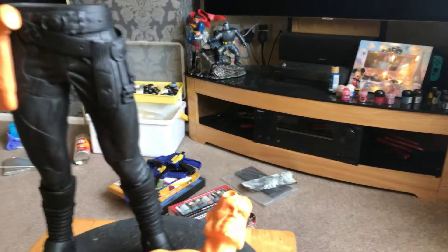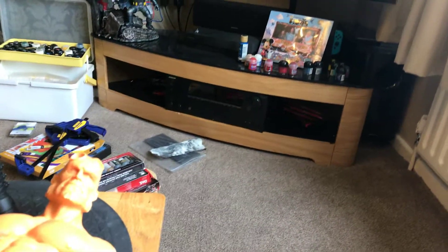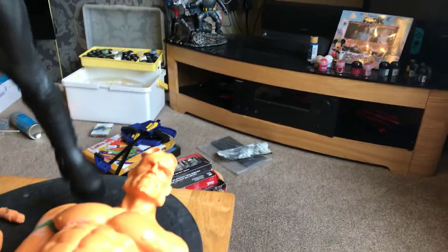Hi guys, Demi Newton again coming to you with part two of the Narin's Hellboy paint-up work in progress. High-budget videos, you gotta love it! So let's see where I'm up to and what I've done so far.